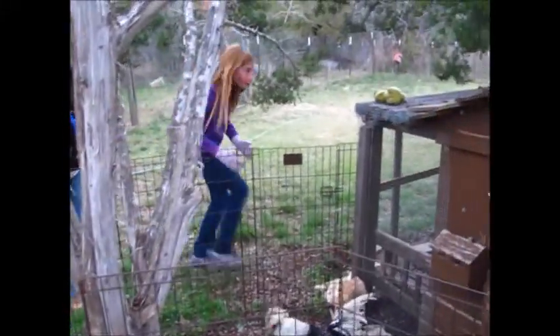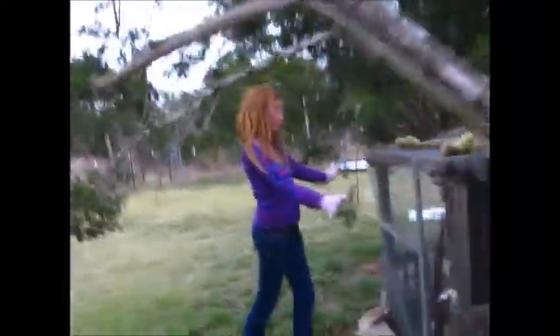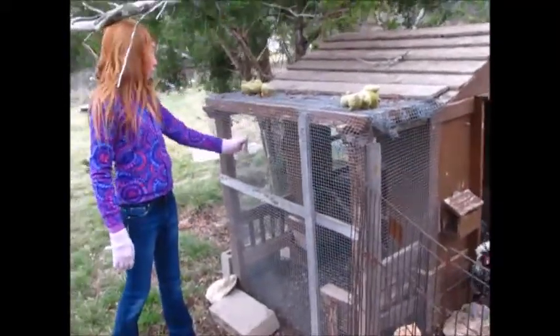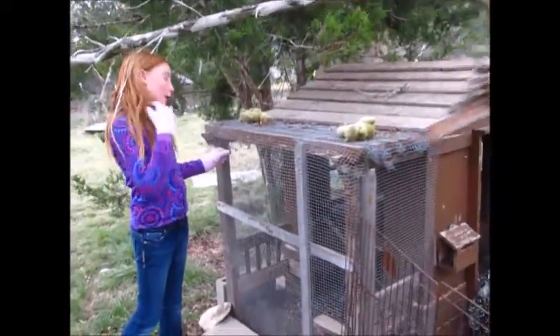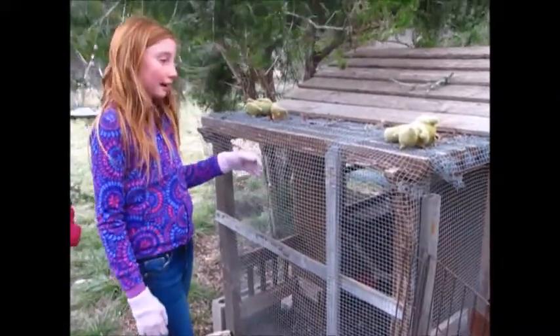First off, this used to be just an open porch, and we put these two support pieces and we put wire over it. It's very heavy-duty wire — a lot more expensive, but no predators can get through this. It can't rip like chicken wire can.